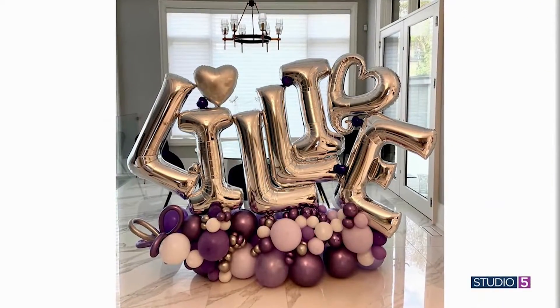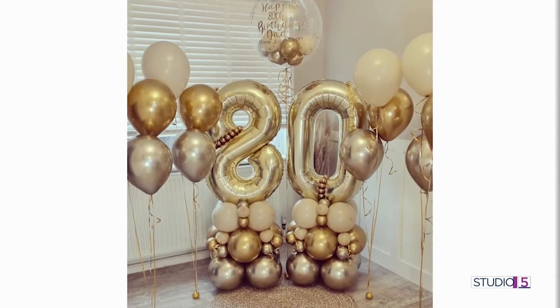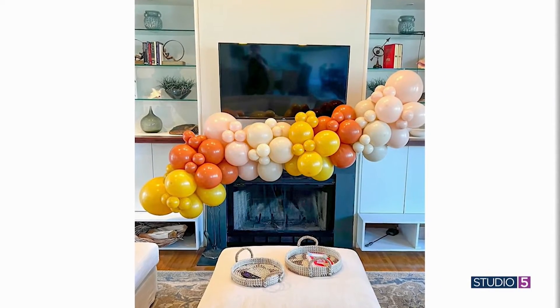Balloons used to be basic — a little helium, a little string, and you had yourself a floating bouquet. But the last couple of years, women have unleashed some serious creativity on this humble party supply, and we've been trying to keep up.